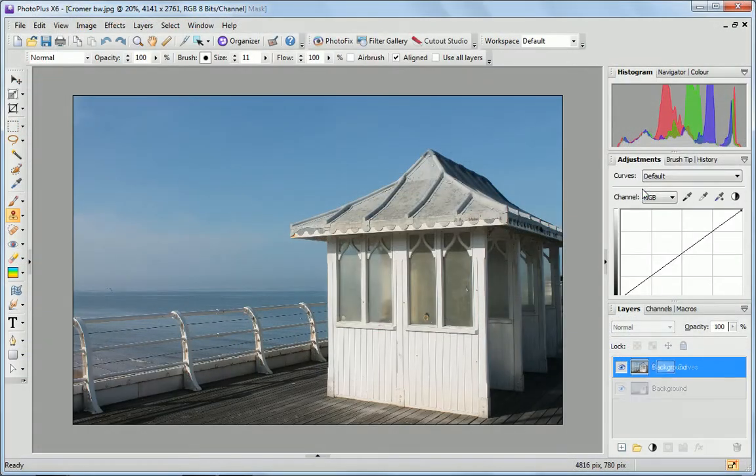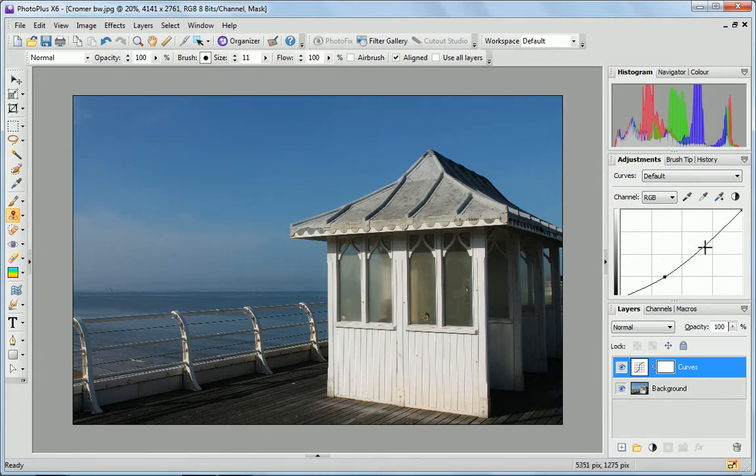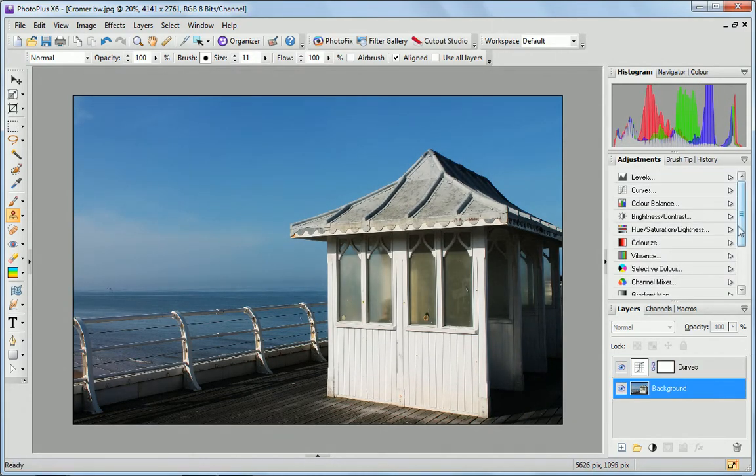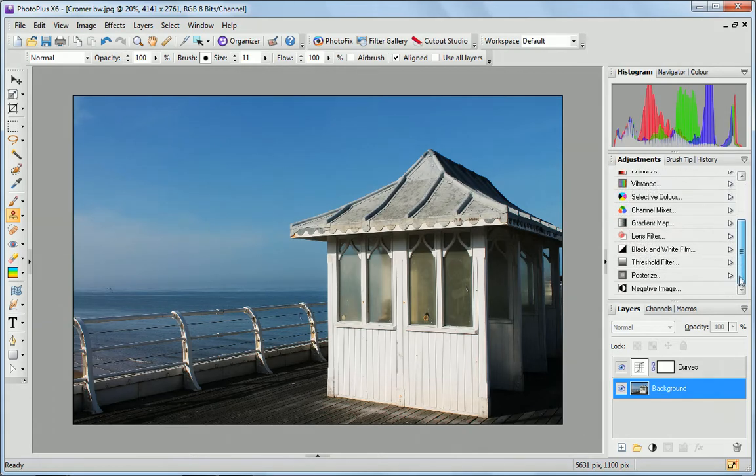You can add more single click changes using the adjustments panel. Simply select the edit you'd like to make and PhotoPlus adds an automatic adjustment layer to your image. Simple!